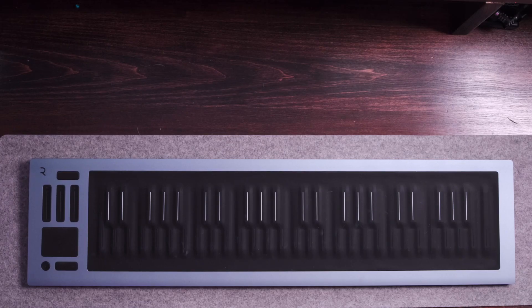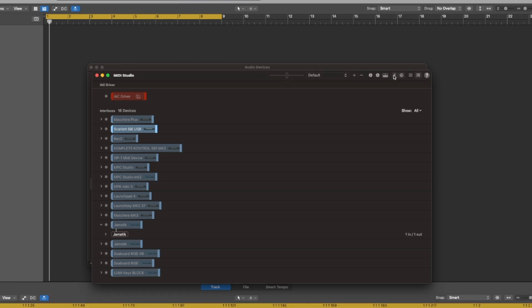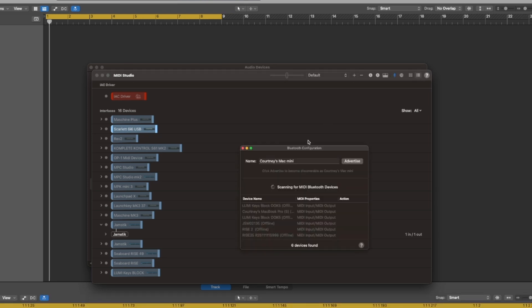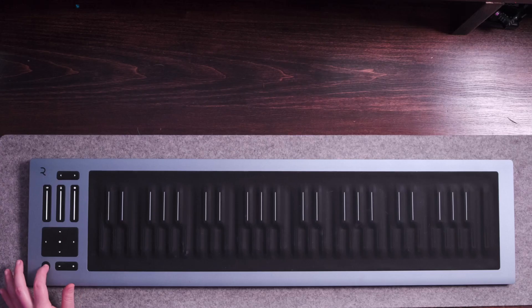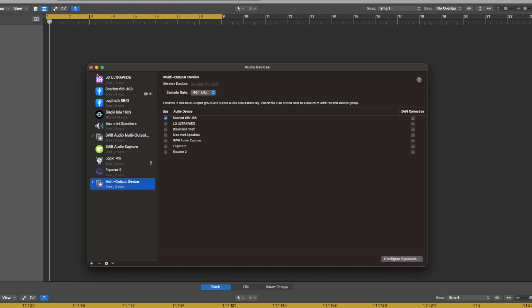First thing we need to do is go to the Finder search bar and type in Audio MIDI Setup, then go to Window and click on Show MIDI Studio, and then click on the Bluetooth icon. Make sure your Rise 2 is on and now all we have to do is click Connect. It's connected, so we can go ahead and close out of this.